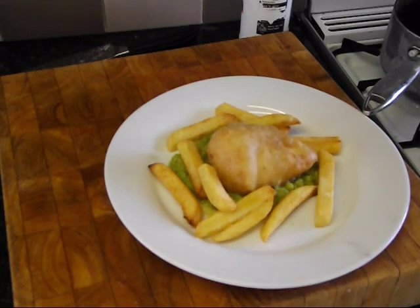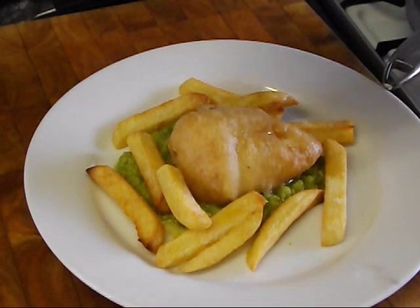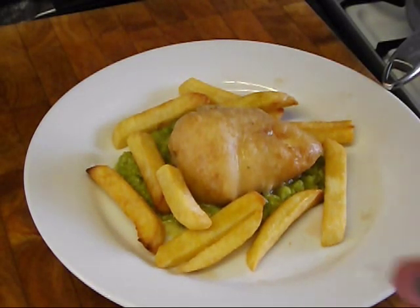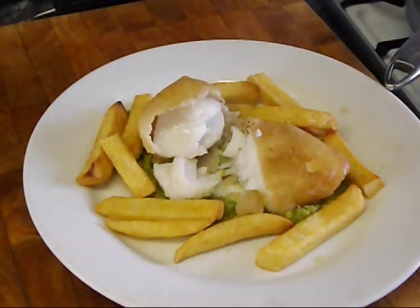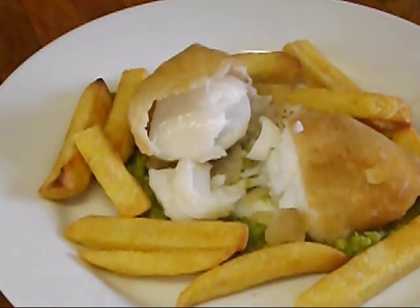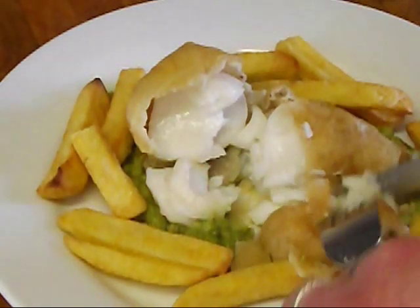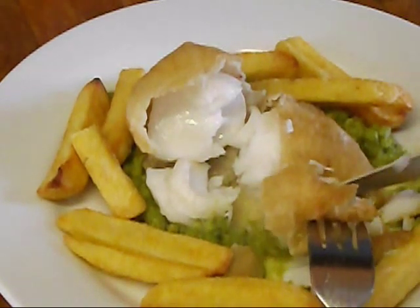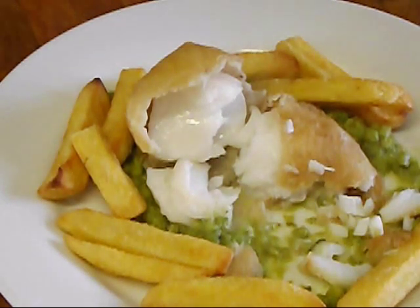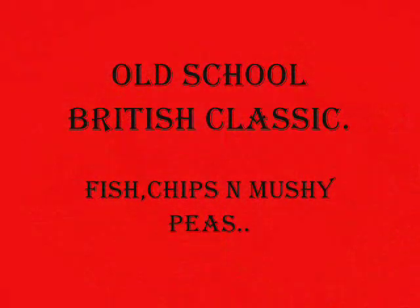And there you have it — my beer battered cod and chips. You just know that's going to taste amazing. I'm going to put just a little bit of vinegar on. Let's have a look inside — look how tender that is. That looks good enough to eat, and that is exactly what I'm going to do. A bit of cod, bit of pea — it's amazing. Fantastic. There you have it. Thanks for watching.